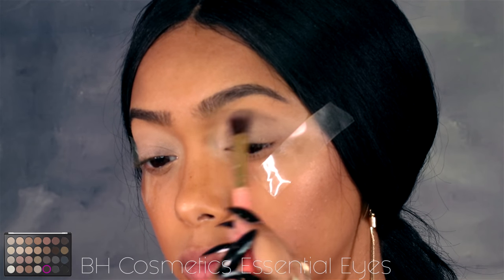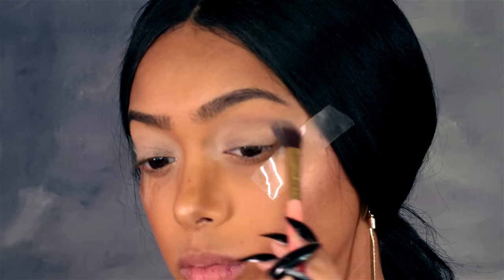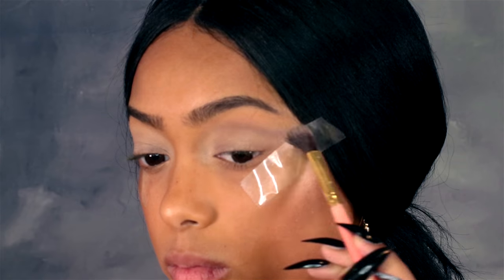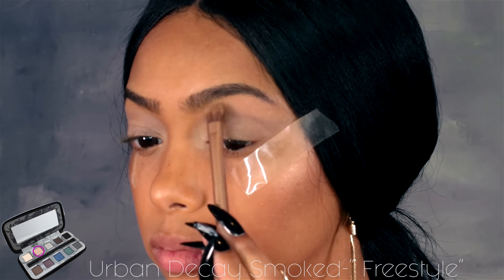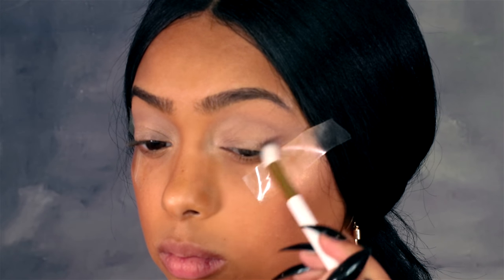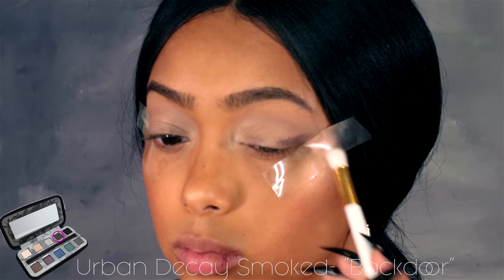For my transition shade I'm using my Essential Eye palette from BH Cosmetics — a kind of mauve-y taupe shade just as a transition color. Then for my brow bone I'm using my Smoky palette from Urban Decay, just neutralizing my brow bone.